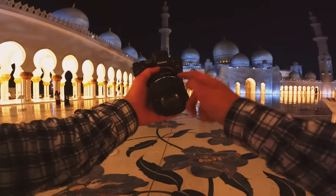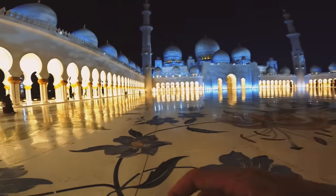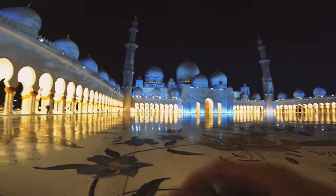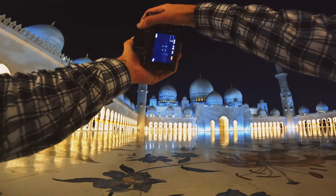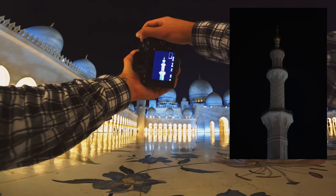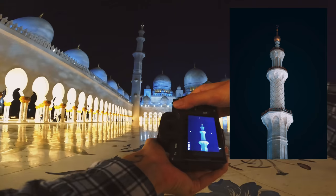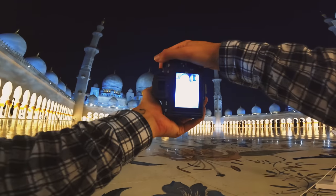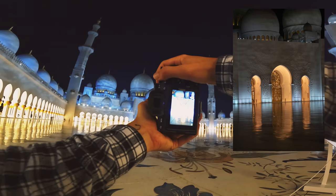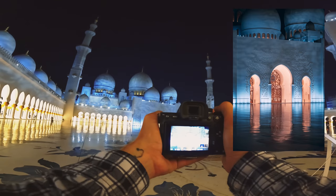I've thrown the 85mm Samyang f1.4 Mark II on to see if I can get some detailed shots of the tops of the mosque and maybe some of the spires. 60th of a second, f1.4, ISO 400. Nice and sharp. That impressive doorway down there — maybe in landscape. Yeah, it looks better in landscape.